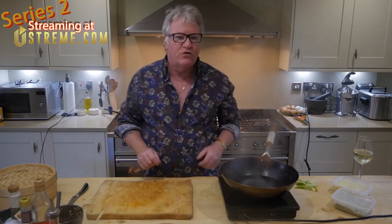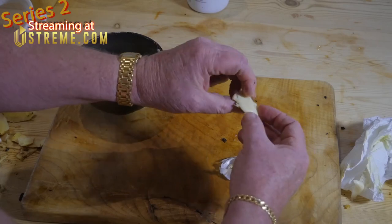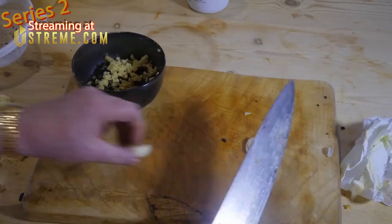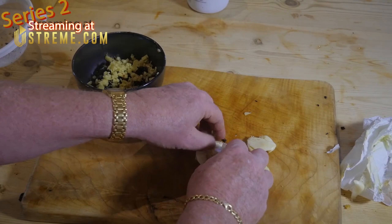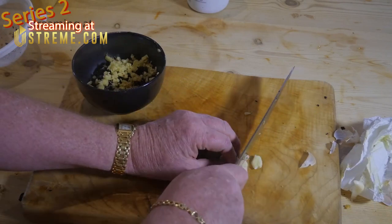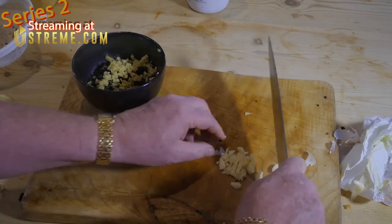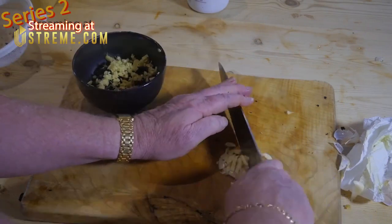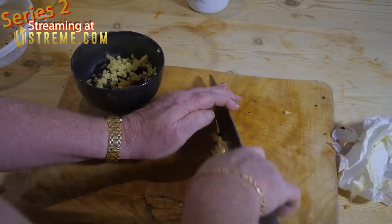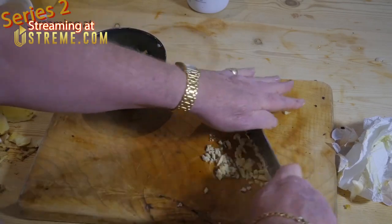Crack some garlic open and chop that up. Don't leave any on the floor because if the dogs eat it they'll snuff it - that tends to ruin dinner. About two cloves. You should put salt on them to make them easier to chop, but I can't be bothered. I don't like too much garlic on this dish - this dish is about the black beans.